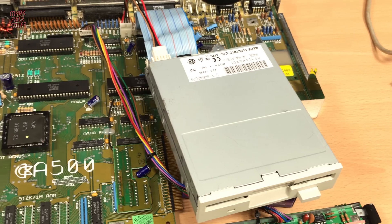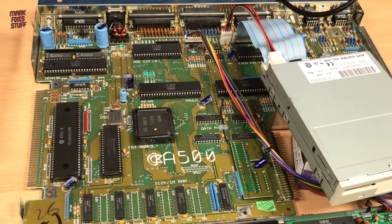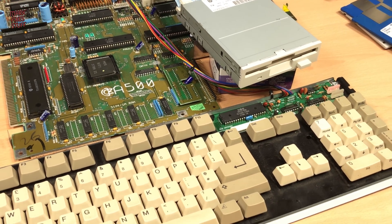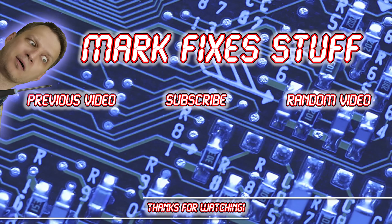Well, it's getting on for 5 in the morning. I'd like to test some more disks, but unfortunately the birds are chirping and I need to sleep. So I think the best thing to do is play some Ghouls and Ghosts until my wife gets up. I hope you've liked this video - if you have, please smash like and hit subscribe to get your fix. Maybe watch some of these videos. See you all soon. Bye.